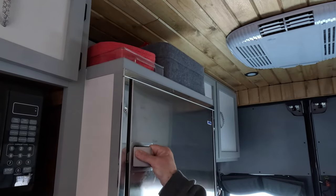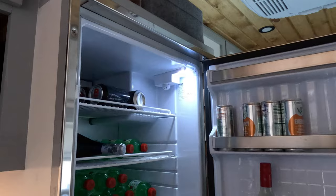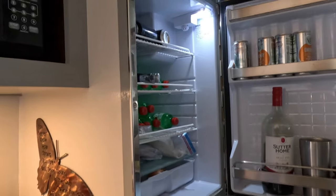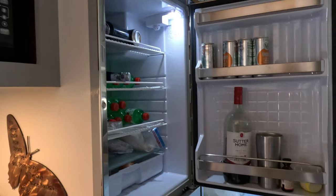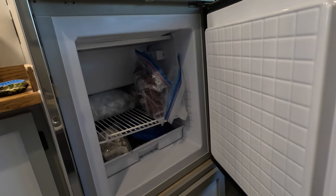Our massive refrigerator — Isotherm 195. It's actually a marine fridge, so it doesn't have to be level. It's not picky. It's got two compressors — one for the fridge and one for the freezer. Fridge is on top, freezer is on the bottom.